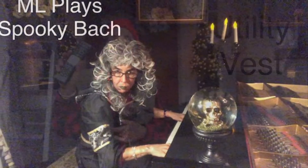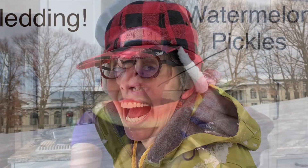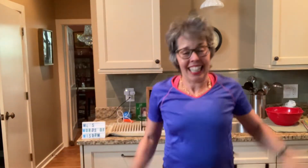M.L.'s Words of Wisdom from Wisconsin. Hi there, it's M.L. with M.L.'s Words of Wisdom from Wisconsin.